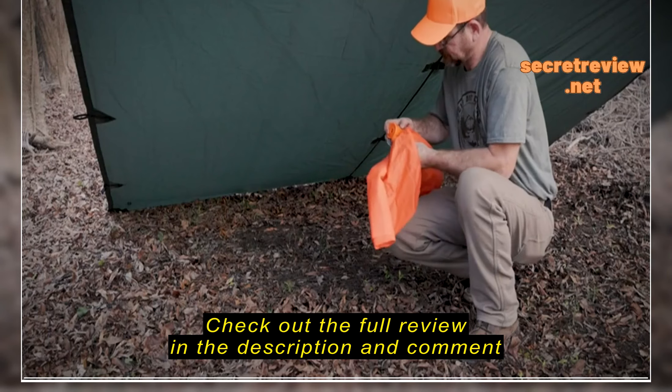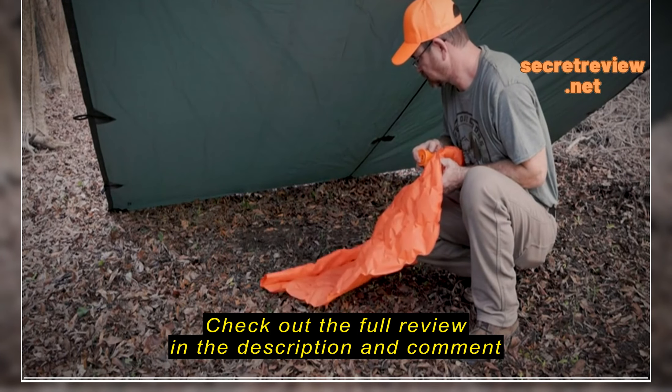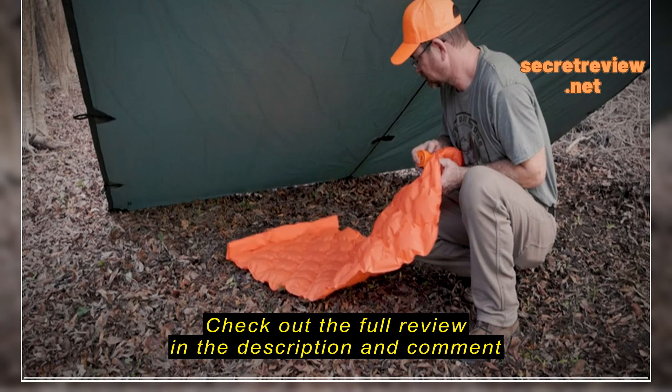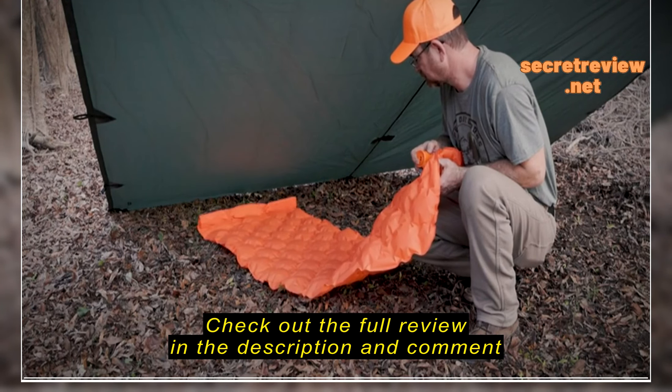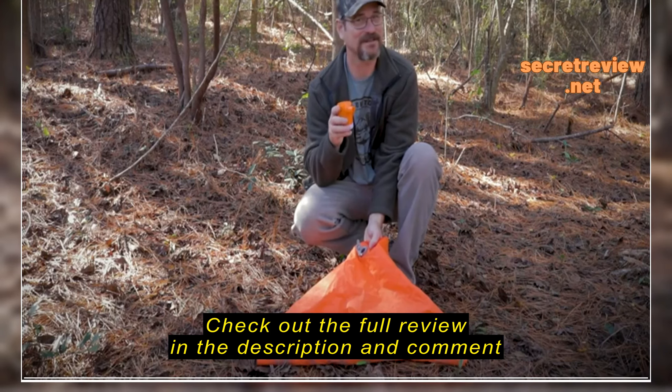The first thing I noticed right out of the box is the size. This little device is very small and compact and extremely lightweight for what it is. At first I was a little skeptical, but after I used it for the first time, I saw where it can add value to many different camping trips and situations.